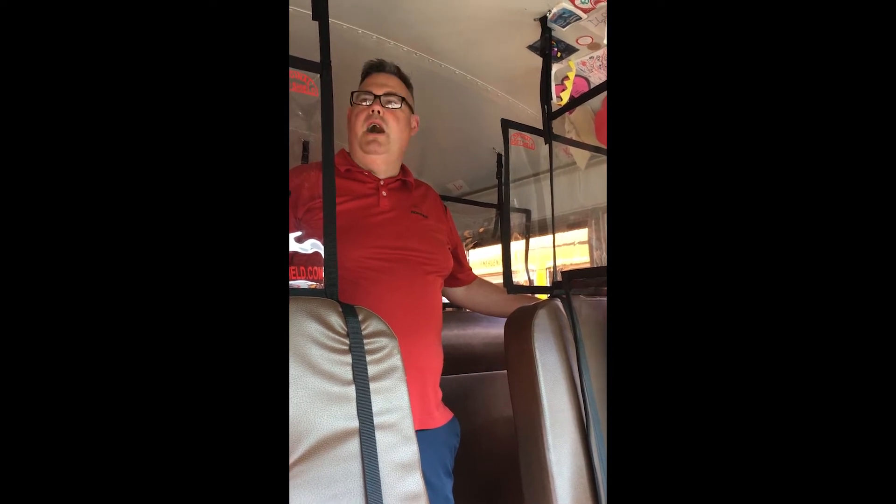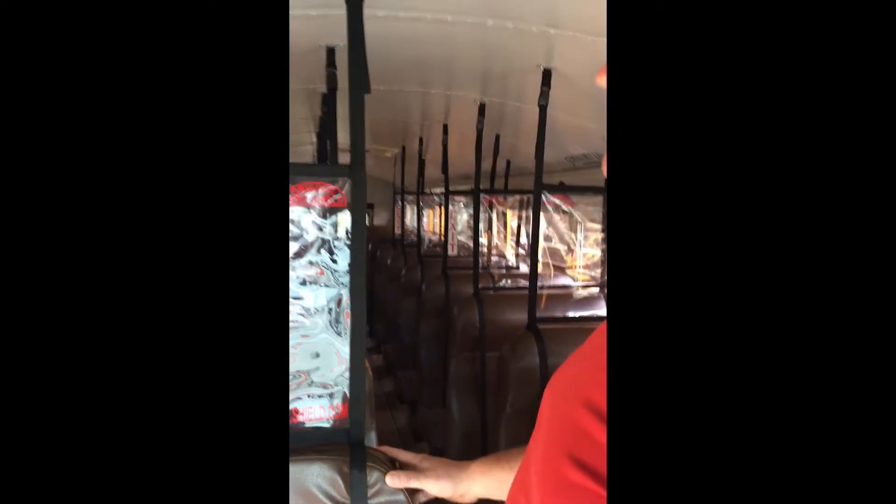Hey, it's Mike here. Just finished up installing on your bus — wanted to go over some of the features of the system real quick. We installed the first seven rows of the bus.